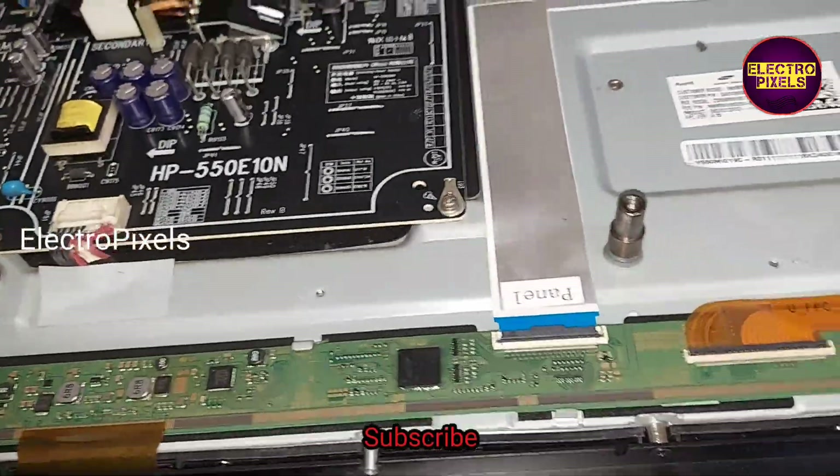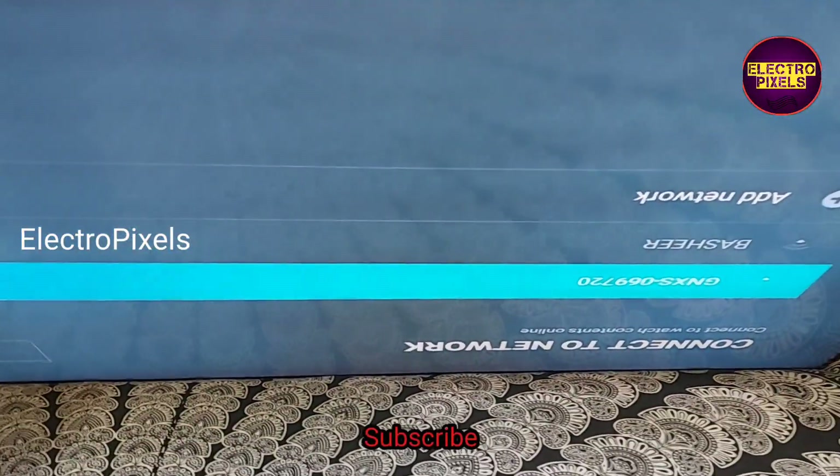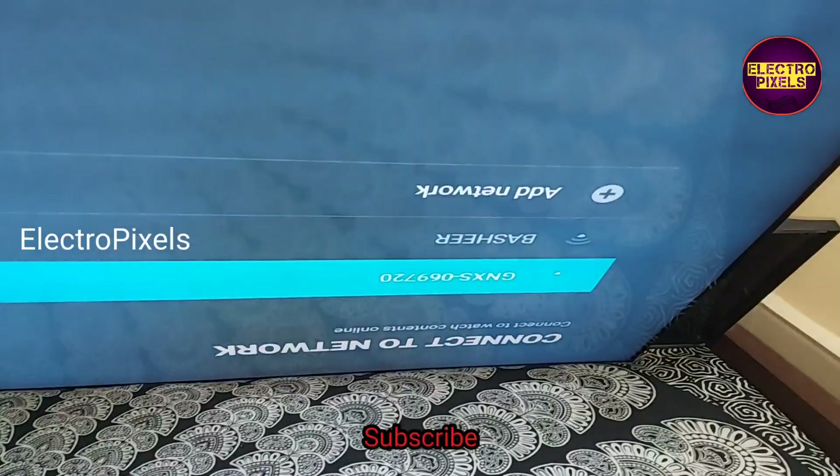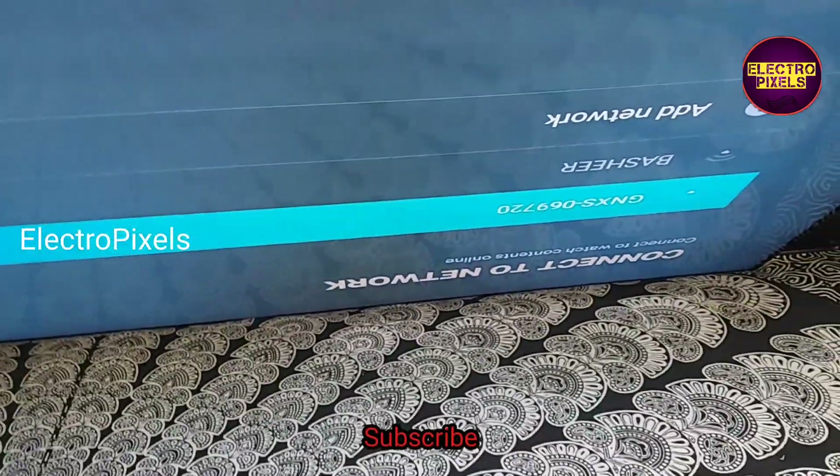Let us check the picture. Now the display comes and the TV is working properly. So now we can put the back cover back on the TV.